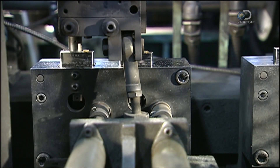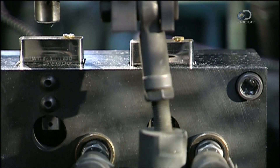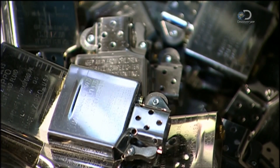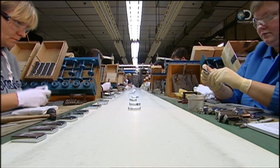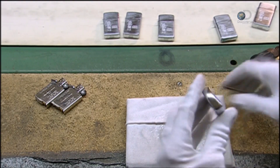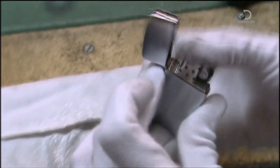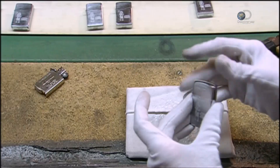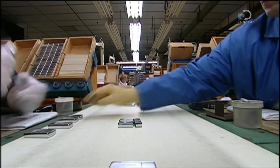A rubber wheel spins the flint and sparks fly as a light sensor checks their intensity. After the flint check, technicians install the inner unit in the case. They check the fit and test the function. This looks like it's an open and shut case.